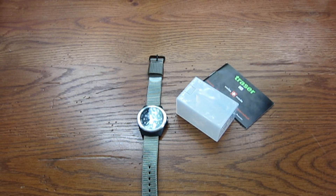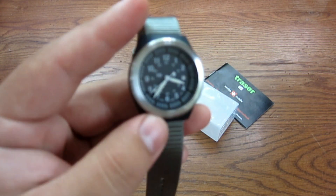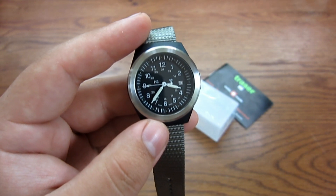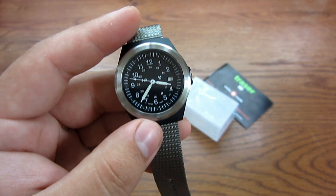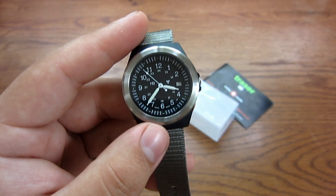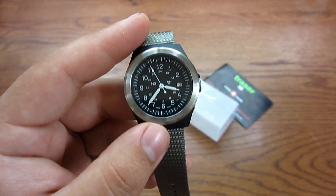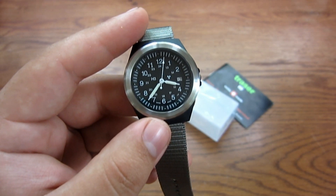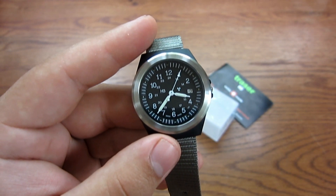Alright guys, I have another review for you. This is going to be on the watch I showed in my EDC update video. Absolutely love this watch — fell in love with it. I saw this on CountyCom's website and the price I thought was very reasonable. They were asking $115 for this watch. You do get a lot for that price. It's not going to be everyone's perfect watch — some people don't want to spend more than $20 or $30, and that's fine. This is kind of an upscale, higher quality watch, but it's not going to break the bank. It's not a Rolex or an Omega — it's not going to cost you $2,000 or $3,000 plus. For $115, I think it's an excellent value.